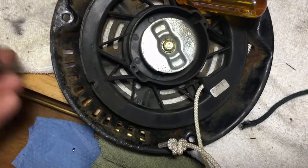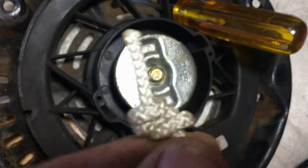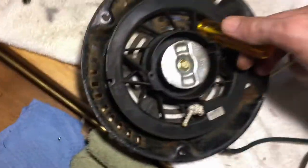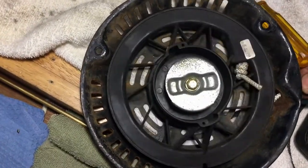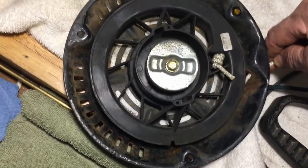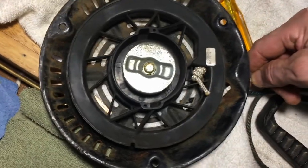We cut off our old rope and got rid of that. We carefully fed that rope through — stick your finger in there if you have to, to guide it to that hole. Once you get it through there, tie a knot and then do another knot behind that to keep it in place. Now we're ready to put this knot in place and release the recoil. Let the recoil go back until it stops. I would say get seven feet of rope — it sounds like excess, but it's really not, because if you only get three or four feet every time you go to start the motor, the rope is going to come to an end and break.